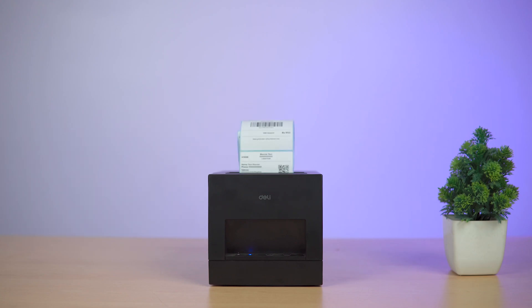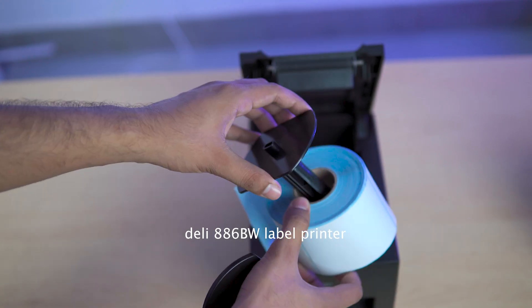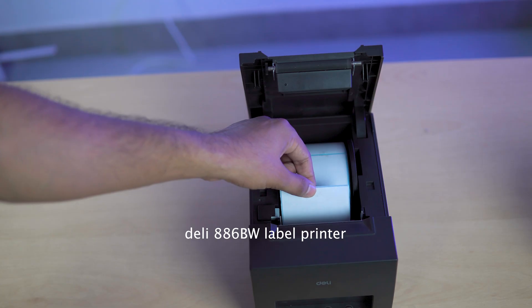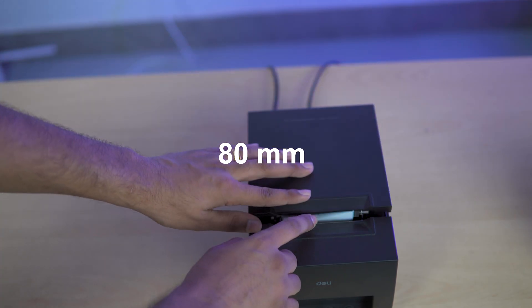In this video, we will be using this printer. This is a thermal label printer — I will show this model on the screen. For the label printing, this printer will be offered in the market. This way, you can print on paper with 80mm width.